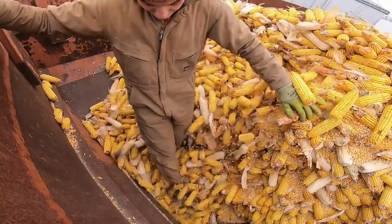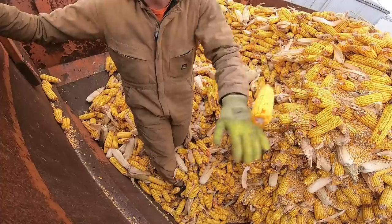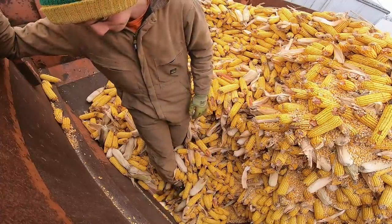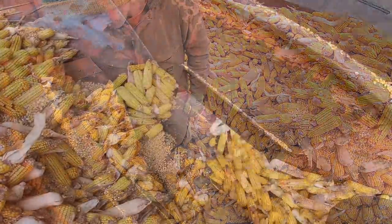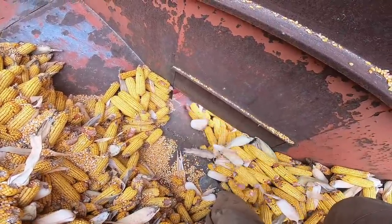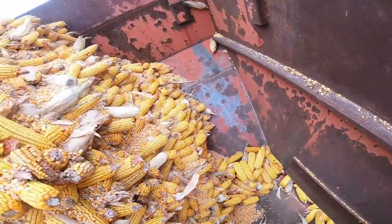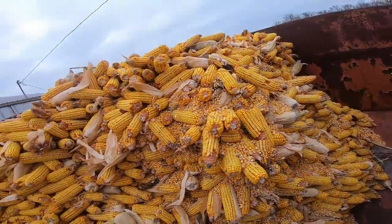we are moving ear corn, and we are selling as much ear corn as we can to this one character with a dump trailer. He has made multiple trips. He wants to buy as much ear corn as he can. In fact, he sent a semi once.